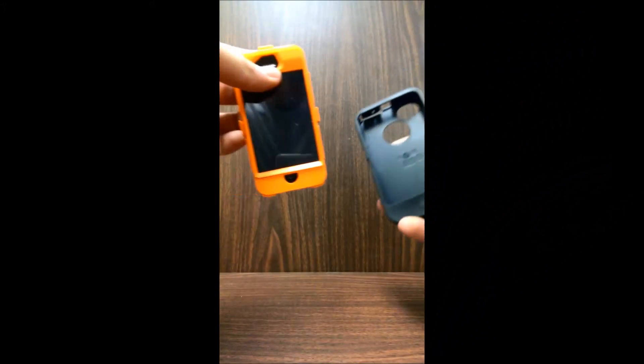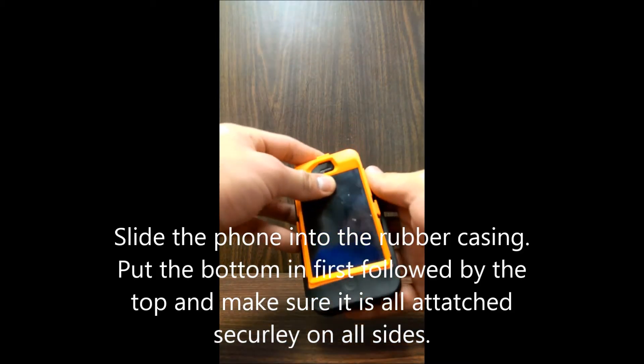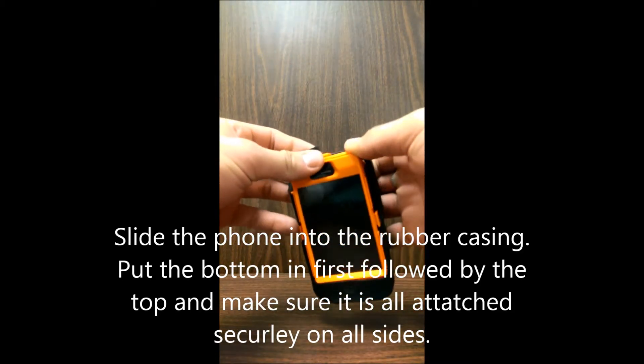The next step is inserting the phone into the rubber case — the bottom part first, then overlapping the top part.